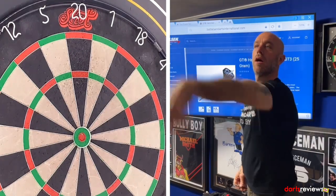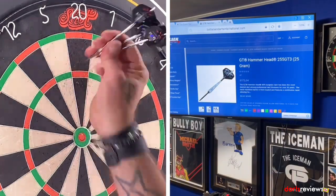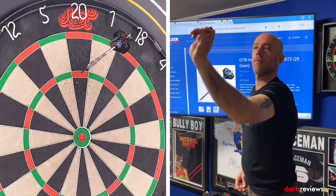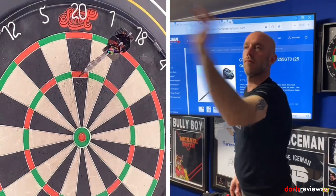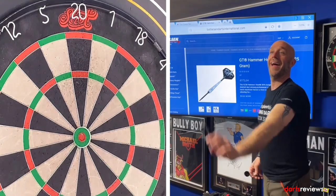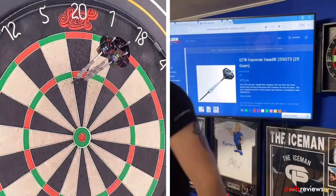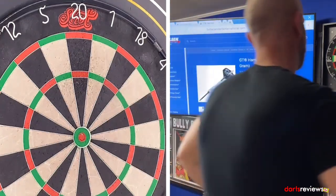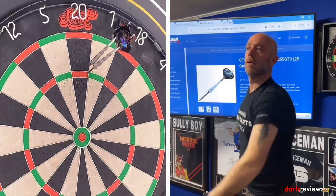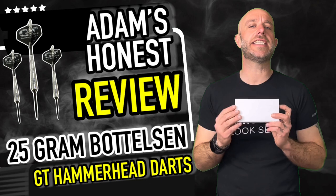Alright, here we go — Hammerhead darts on the board. Quick nine-dart challenge. Scores of 55, 108, 45, and 81. Let's go to a summary.